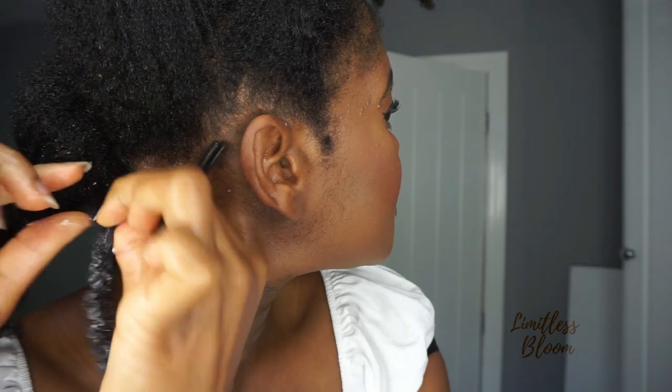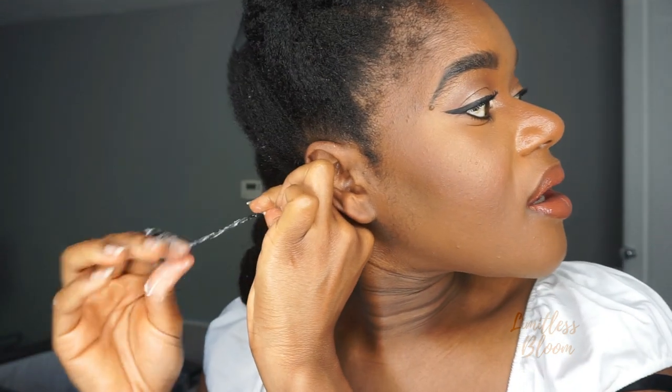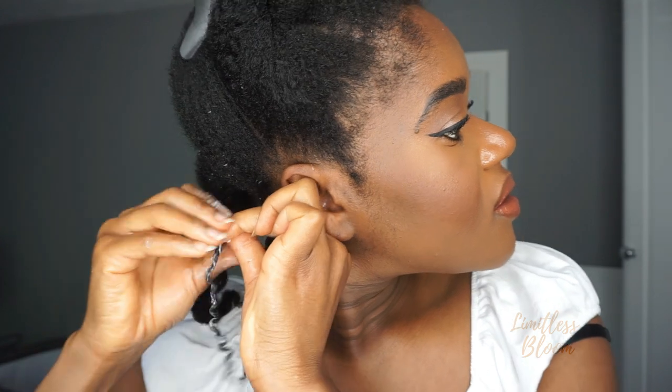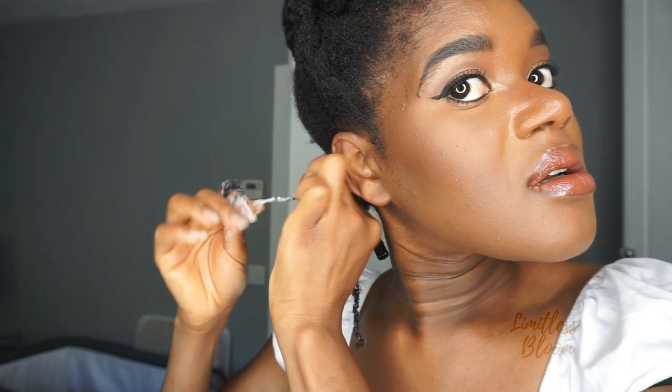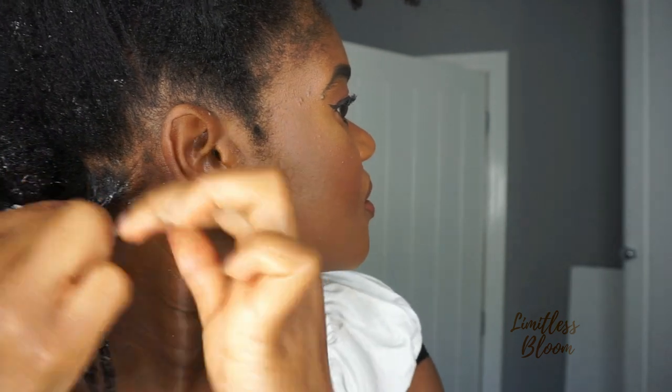I have no idea how this is going to turn out. So I'm going to do the second one — twist the roots tight and then hold it as you go along the length of the hair. Just keep twirling it around your finger. I find that when you move your hands closer to where you're twirling, it's better than just keeping your hands at the roots. Once you're done, just clip it away to keep the roots stretched.